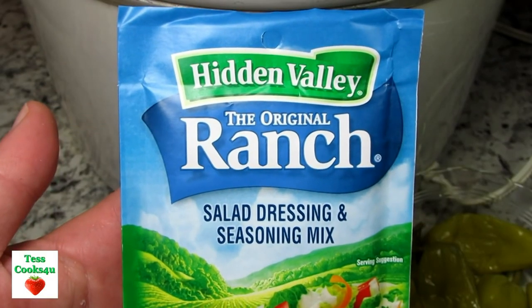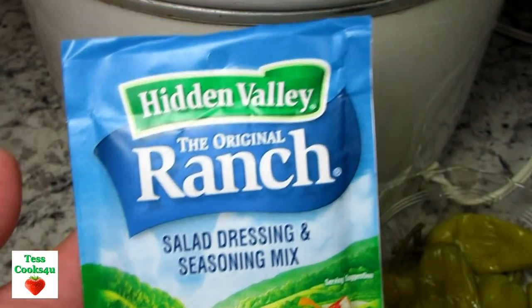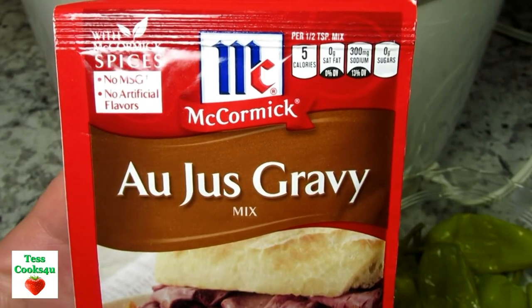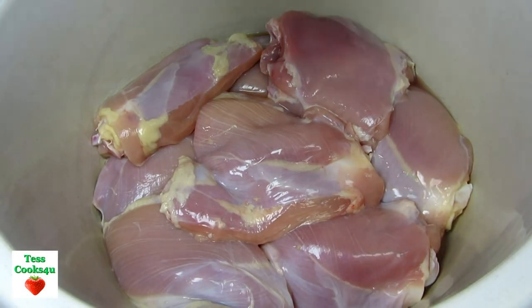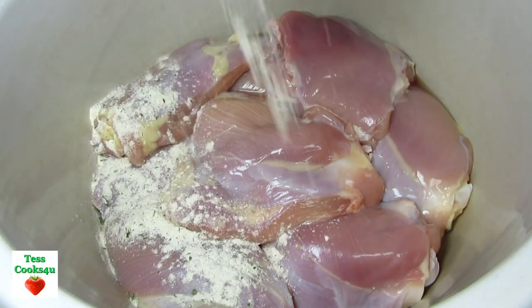The ingredients are few and simple in this slow cooker Mississippi chicken recipe. I'm using a packet of ranch dressing mix and au jus gravy mix. I have some skinless bone-in chicken thighs in my slow cooker and I'm sprinkling the contents of both packets over the chicken.